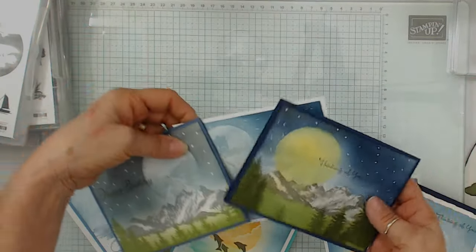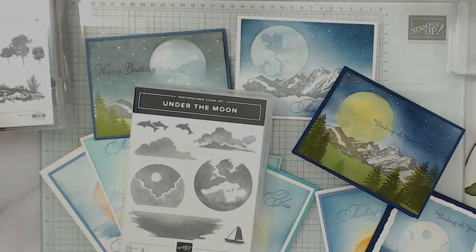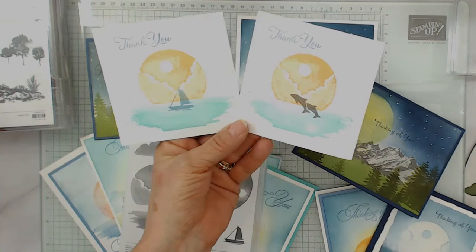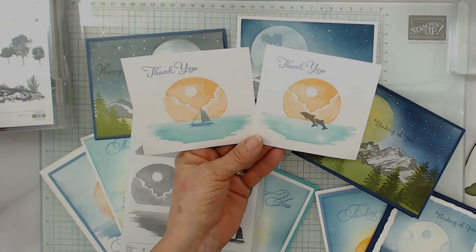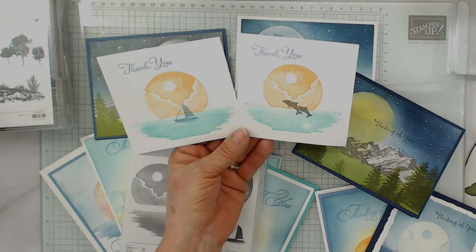I get quite a bit. I mix this set — this set can stand alone. Absolutely. I did some just little four by four note cards. Not even a card, really — it would be a postcard. These here to include in my paper share. So I like to put a little thank you; if they want to use it on the card, they can.